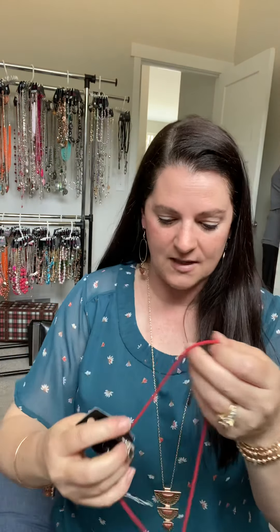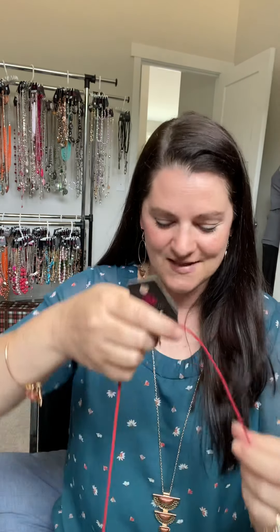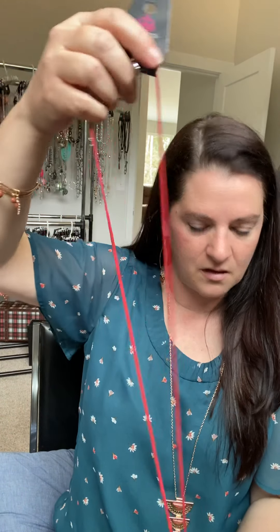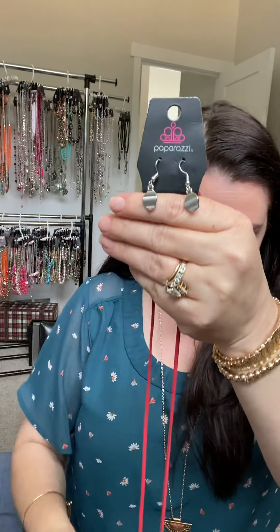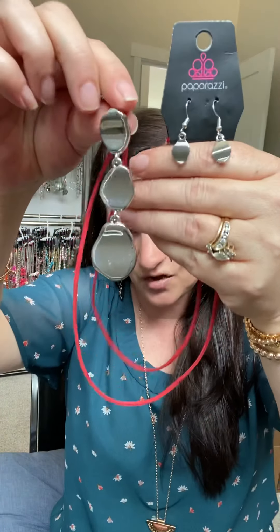Another style Paparazzi offers — red leather! It comes in orange, black, and brown as well, as long as quantities last. Look what happens when you add color where a chain would normally be — that just pops and accessorizes whatever you want. The little complementary earrings on this one are actually a direct match to the bottom, which is hinged, so that's fun.